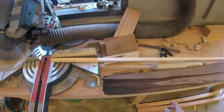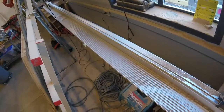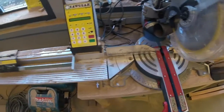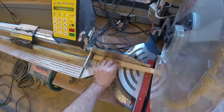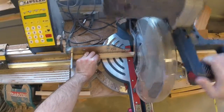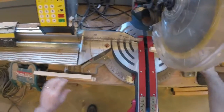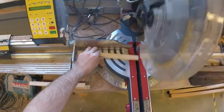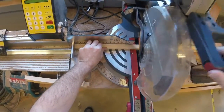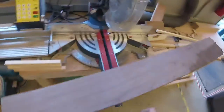We're going to cut these to length first. Since I don't have my tape measure, I'm just going to use the saw stop here to make my measurements. We're going to go twelve inches, set that into action, and make our cuts. We'll need five of these. One, two, three, four, five. Hopefully somebody can use this leftover piece. And I've got this piece of walnut — we're going to make this useful today.